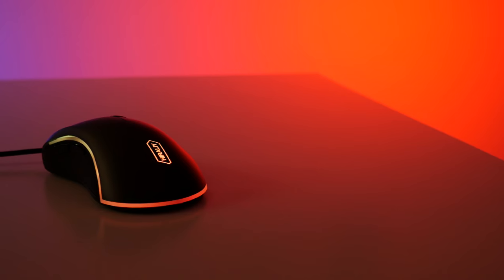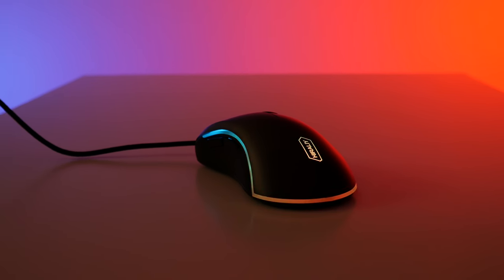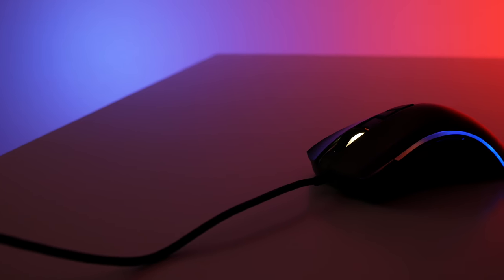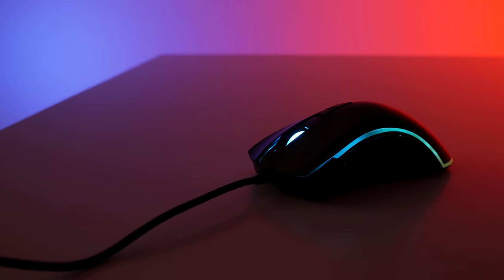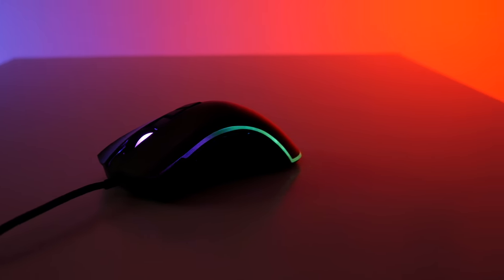Another thing about the design is the LED ribbon that goes around the outside of the mouse. This ribbon is programmable — you can set it to solid colors or have it pulsate through the colors. That's all programmable through the software. You can also select the colors using that LED switch, and it just adds a nice premium feel and looks really, really nice on this mouse.